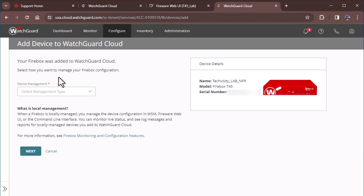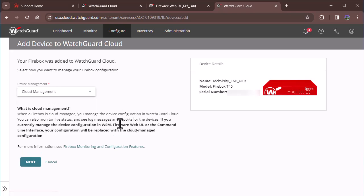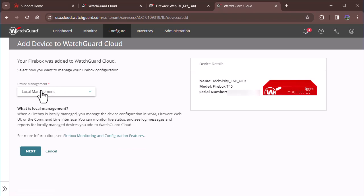We're going to go with local management on the device. We're not going to choose cloud management because that will essentially wipe our configuration since we don't have a cloud configuration set up. Switching a box over to cloud management overwrites what you've done locally with the cloud config. We're sticking with local management, but I want to point out that you can add a Firebox to WatchGuard Cloud without losing local management.